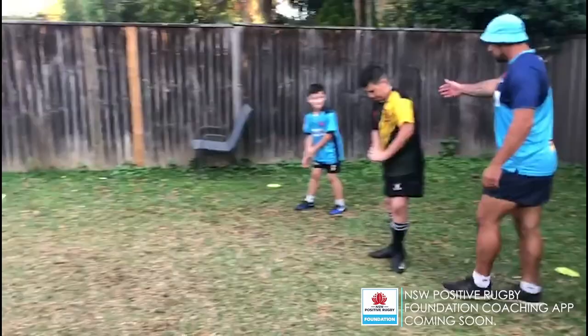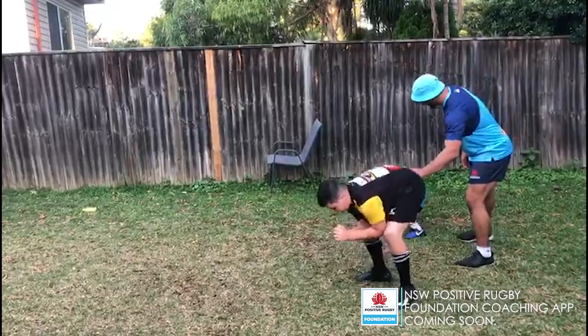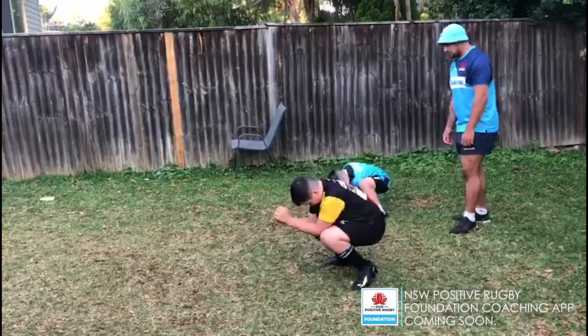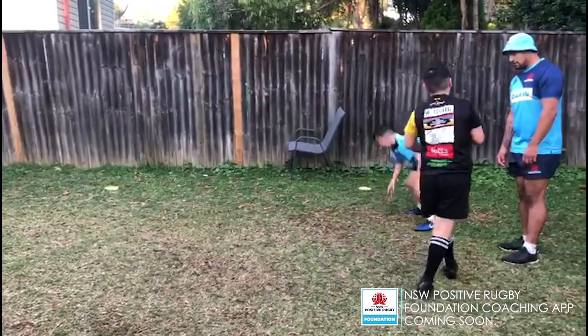So we're warming up the shoulders, hips, and legs. The boys are going to demonstrate. Ready? Three, two, one, go. You're going to touch the line, come back, straight into frogs — 10 frogs. Focusing on going nice and low. Three, four, five, six, seven, eight, nine, ten. As soon as they're done, they go again. Touch the line, come back, 10 frogs again.